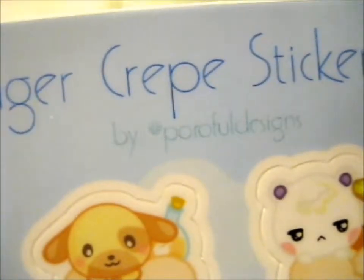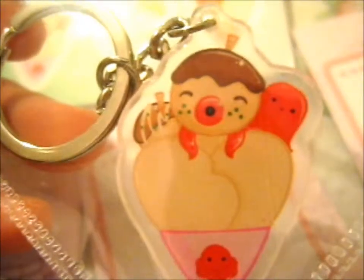Villager Crepe sticker sheet by Purifold Designs. And a lovely key ring — it's Zucker, because I love Takoyaki and I couldn't resist.